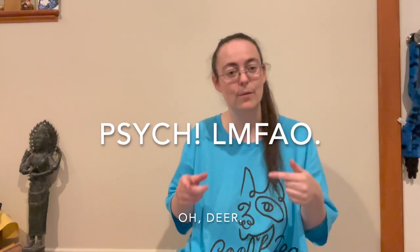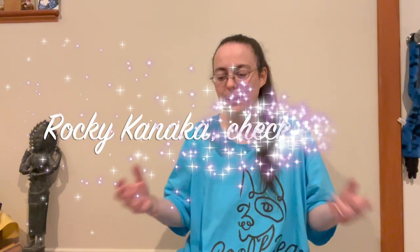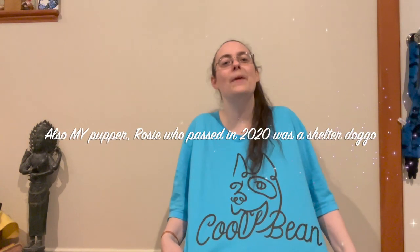Oh, also — the shirt is relevant. There's a fellow on YouTube I watch whose name is Rocky Kanaka. He has a coffee farm where he rescues and rehabilitates shelter dogs, and he goes into the shelter in his area to help get dogs adopted. I bought this shirt to support the recovery of this dog whose name is Bean — it says 'Cool Bean,' and that's a picture of Bean. I wanted to support dog shelters, support Rocky, and support the dog's health. I used to say 'Cool Bean' all the time as a kid, so I just thought it was funny.